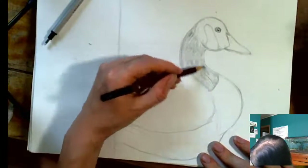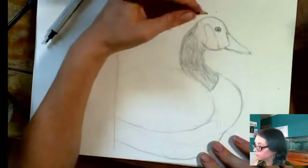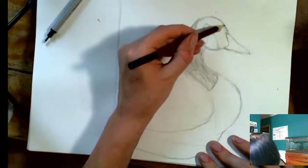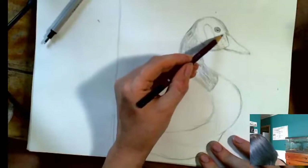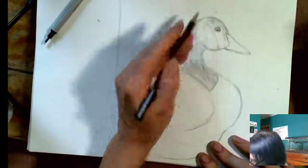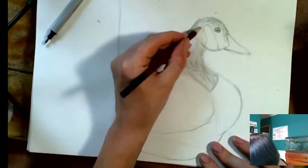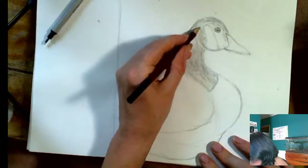Add a couple more layers in there. Make sure we don't have too many hard lines. I'm still adjusting the shape little bits here as I go along — I'm almost never done adjusting the shape. Even on this head you have to make sure to be careful and notice the direction of your feathers to give it a better overall dimensionality. These feathers sort of loop back this way over here, behind there.